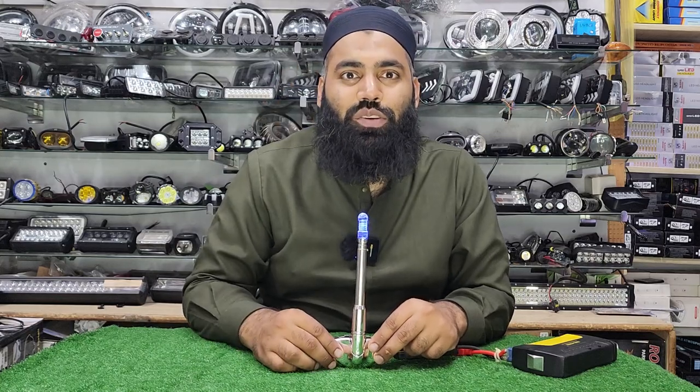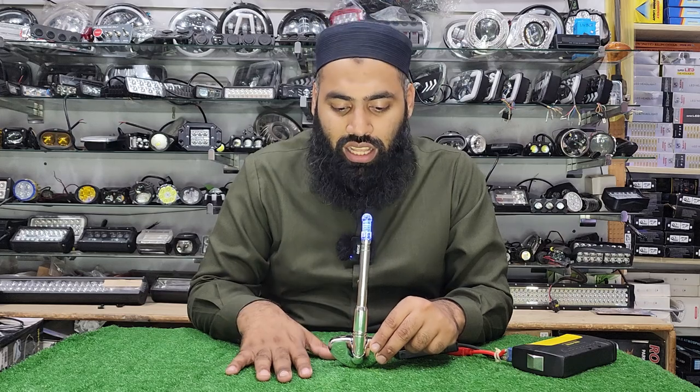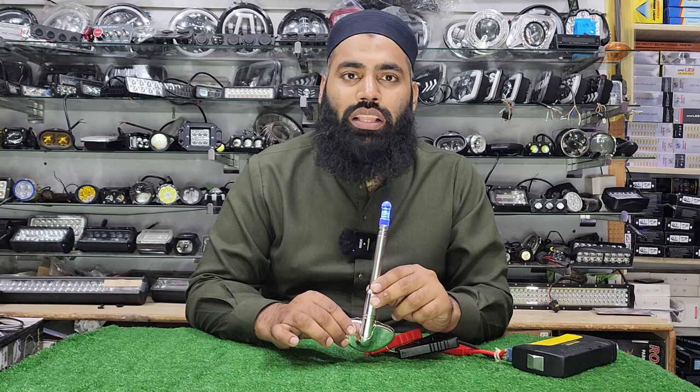Hello everyone, welcome to Chaudhary Arter Store. I am here with another new product. The product I am going to show you is Pole Antenna with Light. You can see it is a universal product.